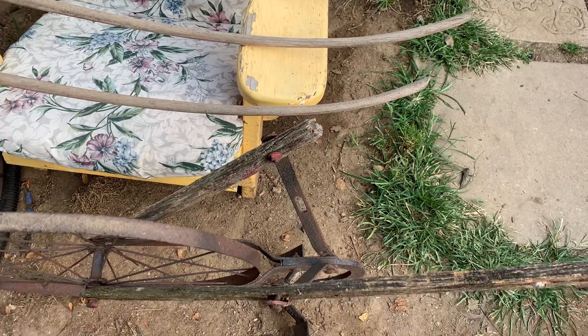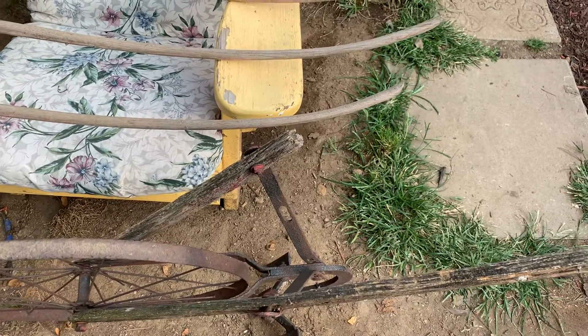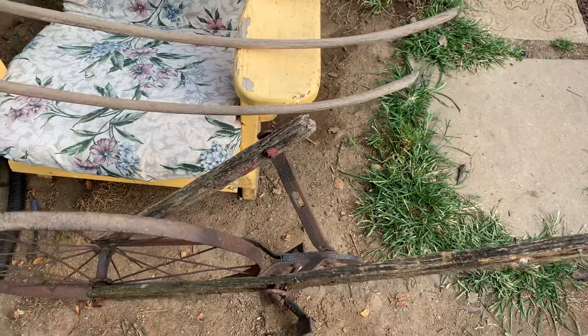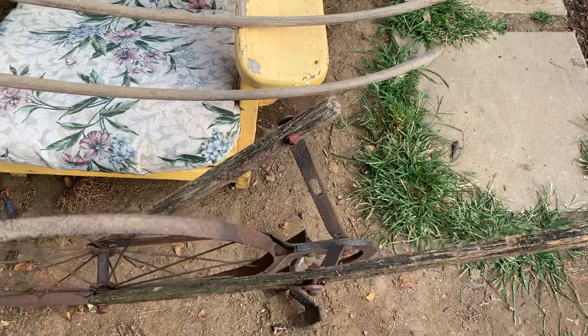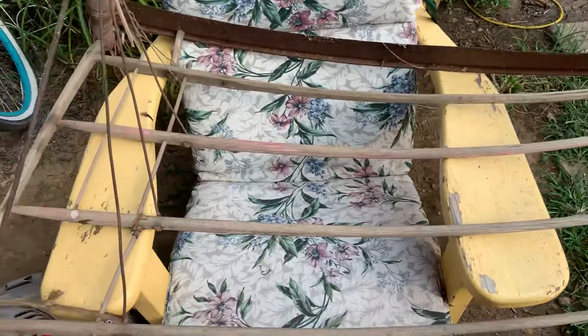Welcome back to the channel. Like what you're seeing, sub up. We just got back — excuse the mess in the yard a little bit, we've been cleaning out sheds and getting rid of some stuff, but I went and scored a few things.